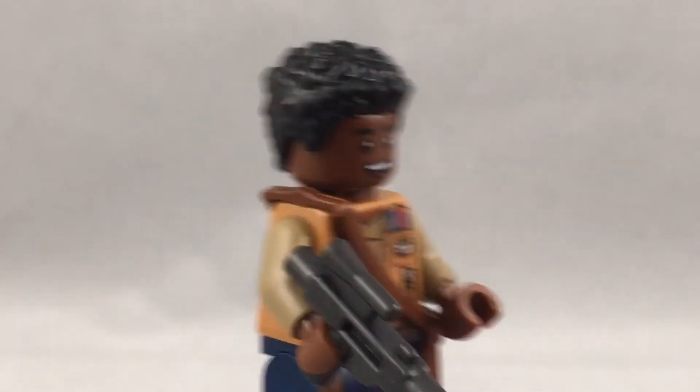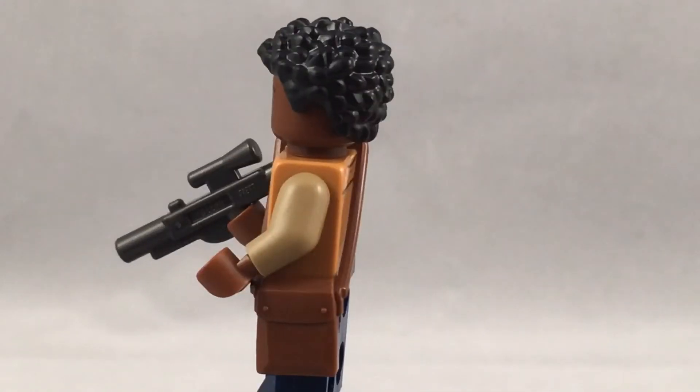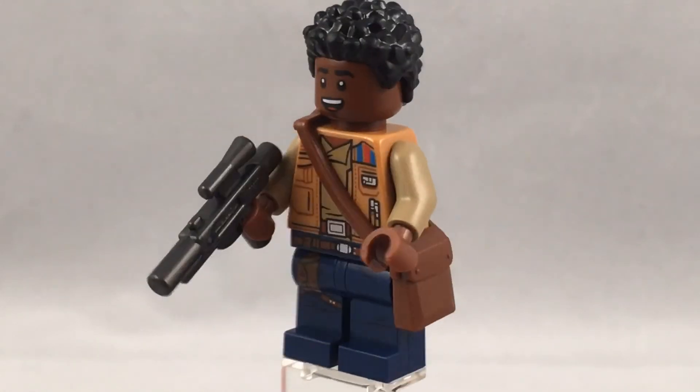I'm happy that we're getting more and more African American minifigures in sets, because it's very useful for custom minifigures. I also really like that hair piece, which isn't too common, but now it is in a $20 Speed Champions set — the Ferrari — which I still really want.